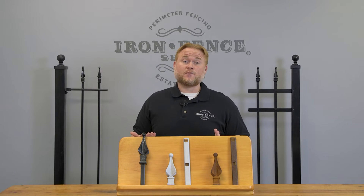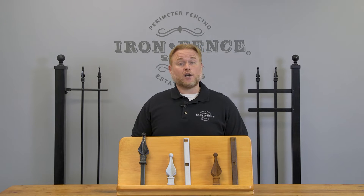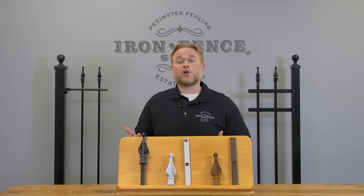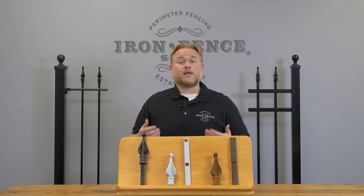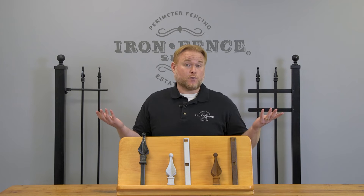With our iron fencing gates, maintenance should honestly be pretty minimal. What we recommend is walk your fence line once a year or inspect your gate up close and look for any little rust spots or scrapes to bare metal. If you see anything, use a paint with a rust-inhibiting base, touch it up, and you're good to go. That's really it.